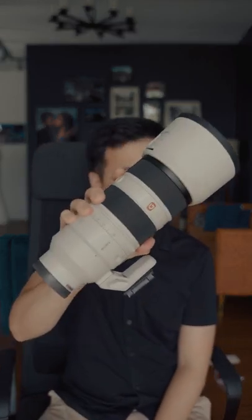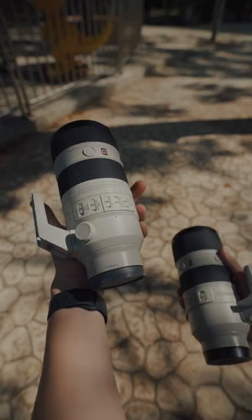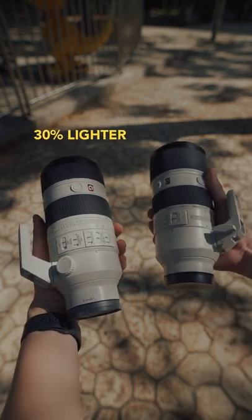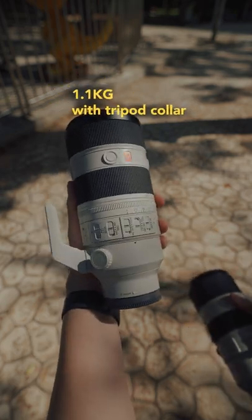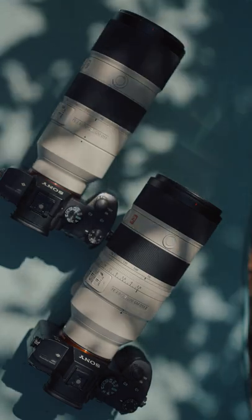Hi guys, this is the brand new Sony 70-200 f2.8 GM Mark II and I want to share things that I really like about this lens. So first off, this is 30% lighter than the previous generation. The Mark II weighs only 1.1 kg compared to the Mark I's 1.55 kg, even though physically they look almost the same.